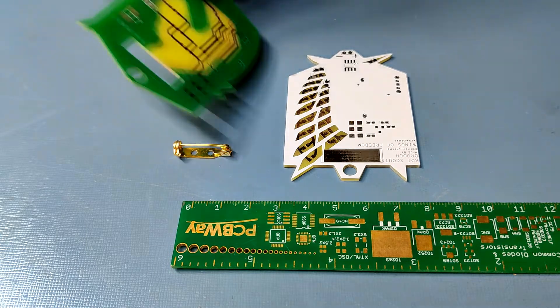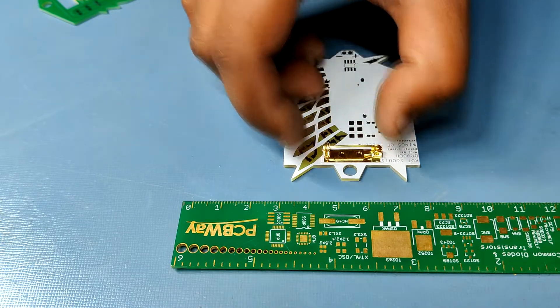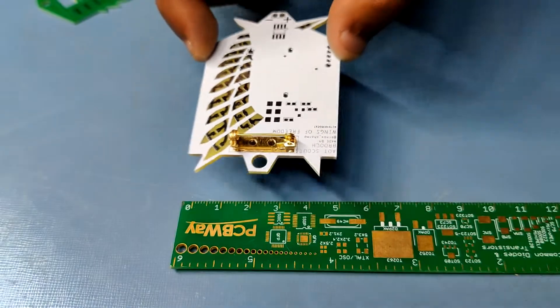So I was not able to add this broach pin with that badge. What I am trying to say here is: we can add this broach pin to any PCB by adding a soldering pad for it and turning that PCB into a wearable device.